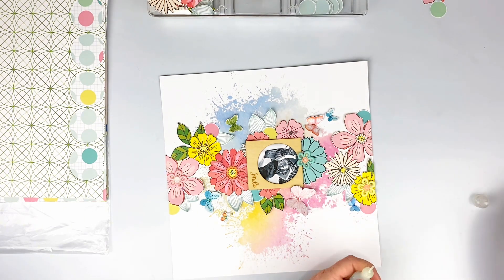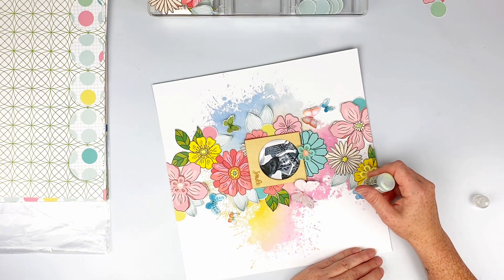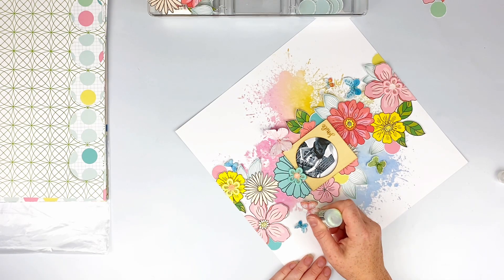I'm putting some stickles in the center of a bunch of my florals, putting them down the center of my butterflies and along the wings so there's some sparkle. That's pretty much what I do to finish out this layout.